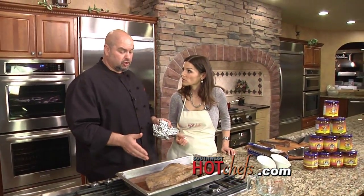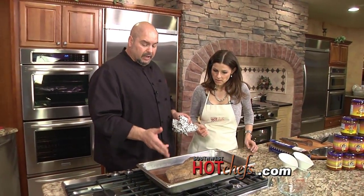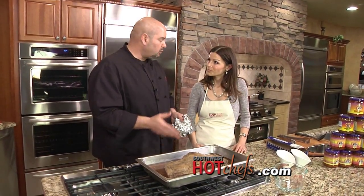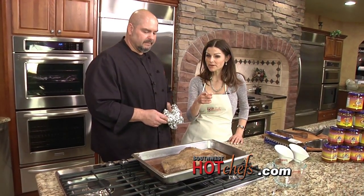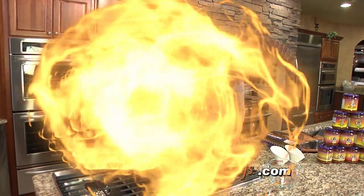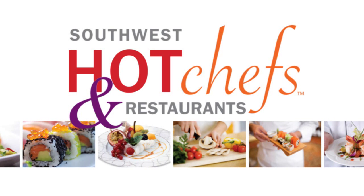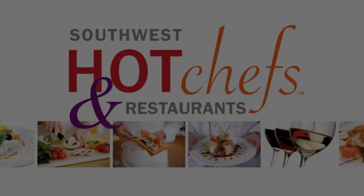We're going to make a shredded beef brisket burrito out of this. We'll take a little break and when you rejoin us, we're going to put this brisket into a yummy burrito. I've been eating at Sadie's for 48 years and it just gets better and better. We'll see you in a few minutes.